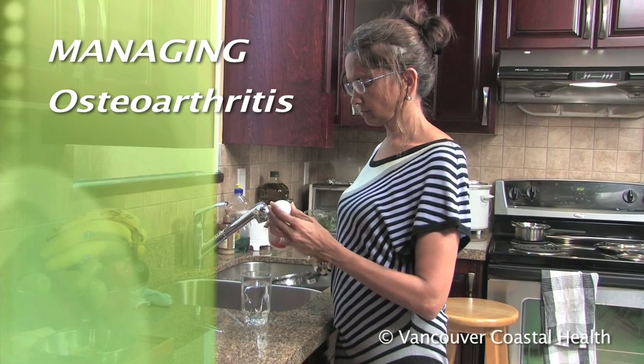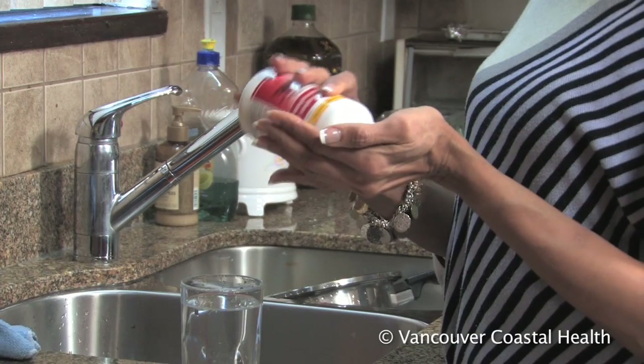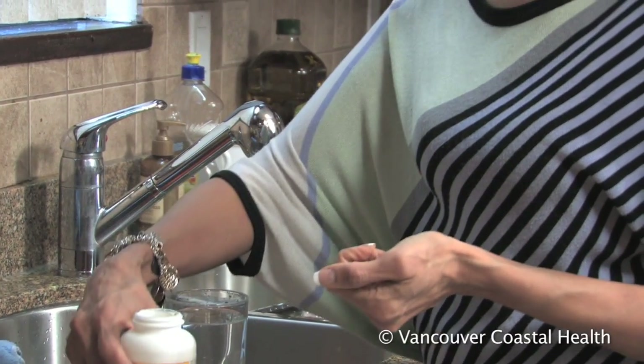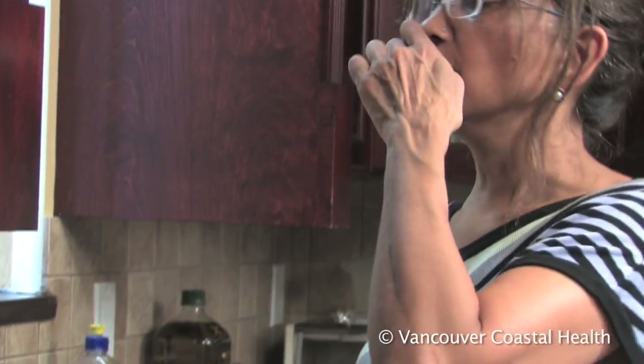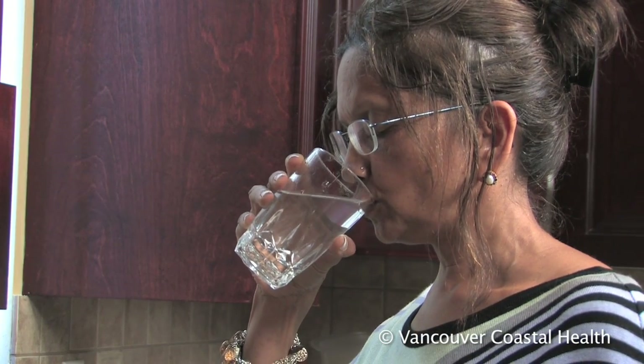Osteoarthritis in the small finger joints is usually treated without surgery. The treatment goals are to make it easier to do everyday activities, manage symptoms, and prevent further damage to the joints.